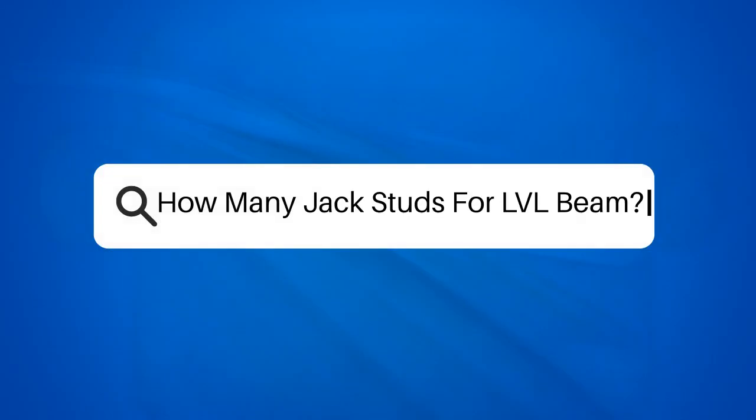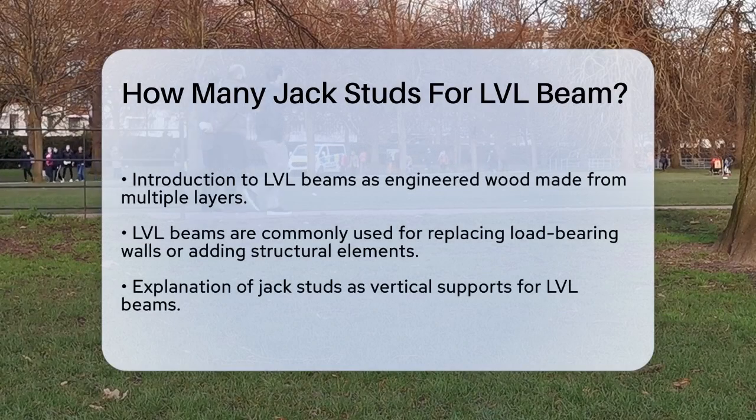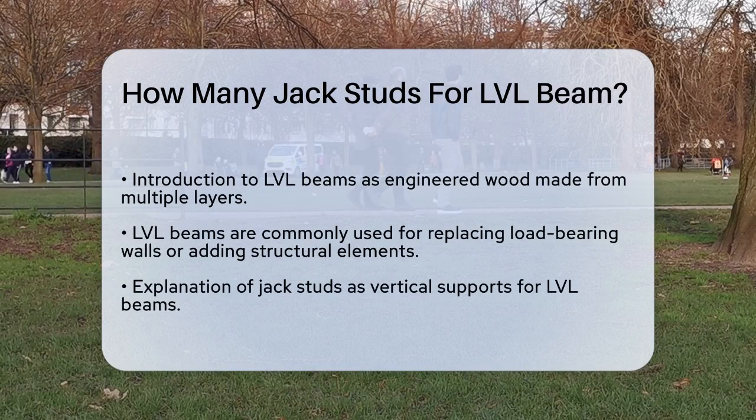How many jack studs for an LVL beam? If you're planning to install an LVL beam, one of the key questions you might have is how many jack studs you need. Let's break it down step by step.